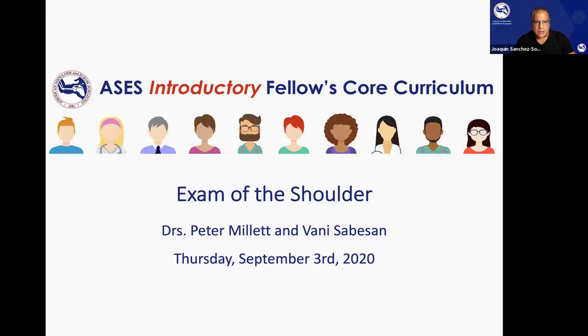Thank you, Bill. Welcome, everyone. As Dr. Levine just mentioned, this is an eight-week review of the fundamentals of shoulder and elbow surgery, and we really hope everyone listening will learn and enjoy. The topic tonight is physical examination of the shoulder, and Dr. Peter Millett needs no introduction. He's an outstanding clinician, surgeon, and researcher, and I'm sure that he will share incredible pearls that you will find useful in your fellowship and practice.